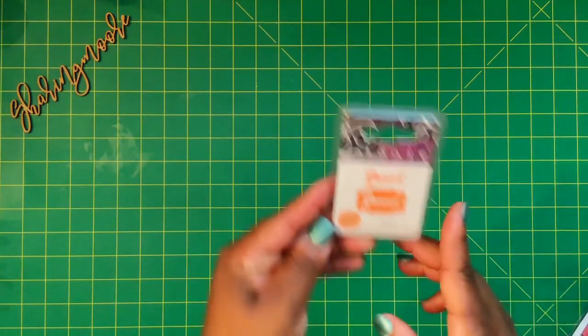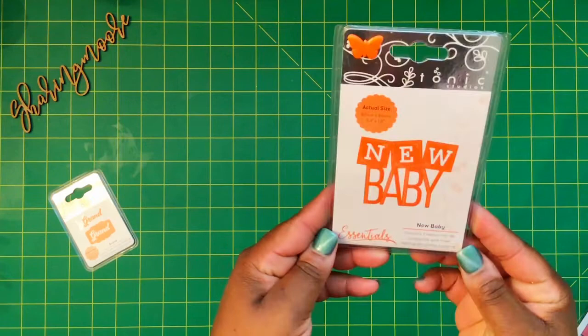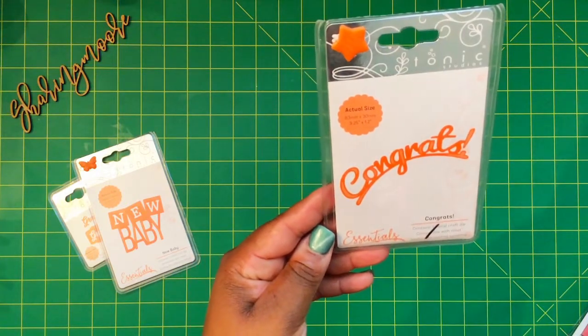So for my box, I got this Grand die — it includes this little label and the word, and it's called Grand. I also got this New Baby die; it's just the one die right here and it says Congrats.